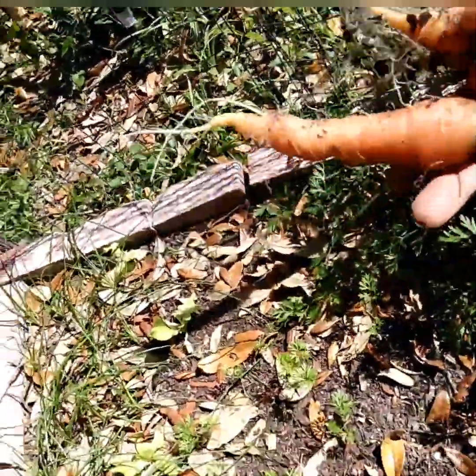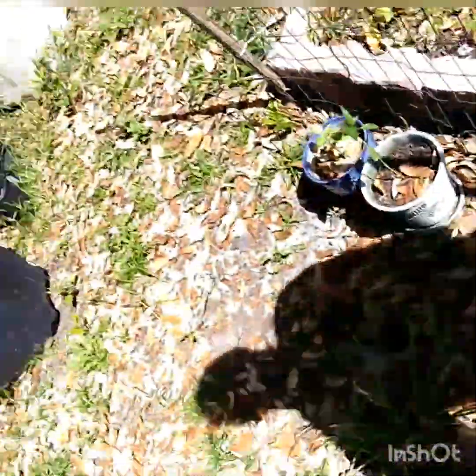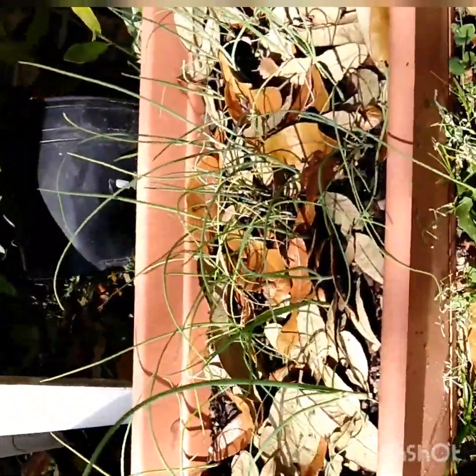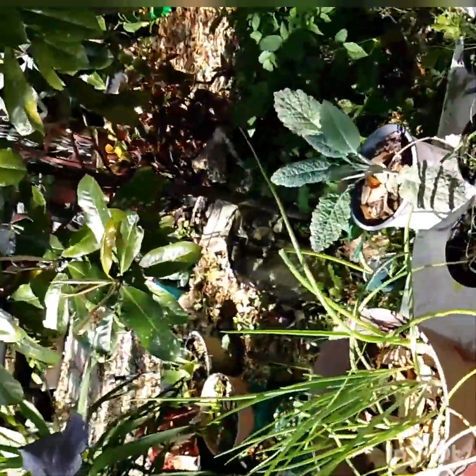I'll use these in the stir fry along with that broccoli, and I'll get some of these long bunching onions. Here are the bunching onions on a smaller scale — these are what they look like before they get to this size.